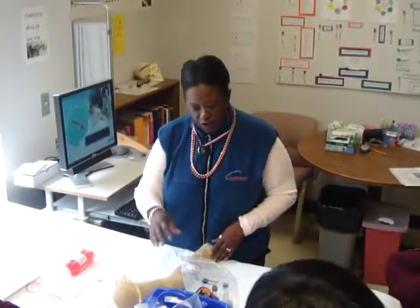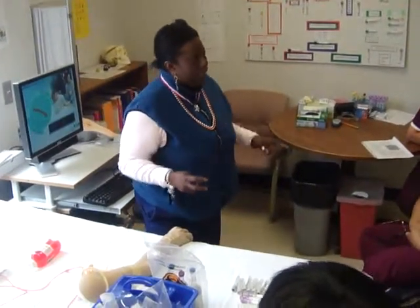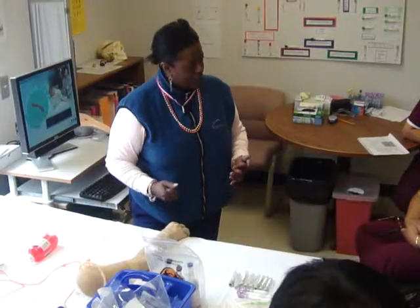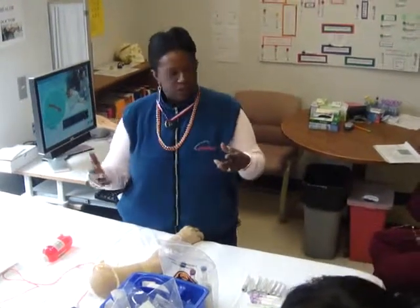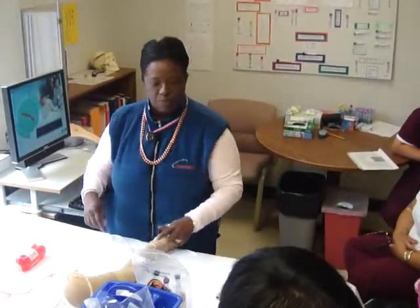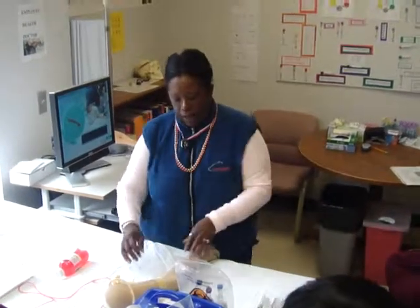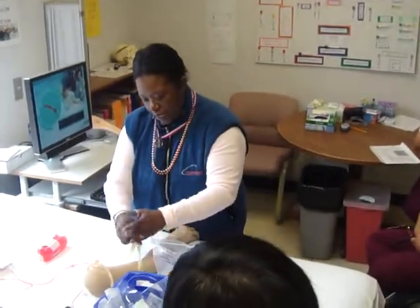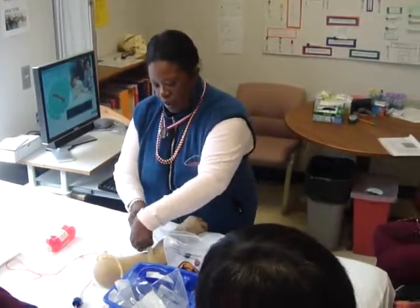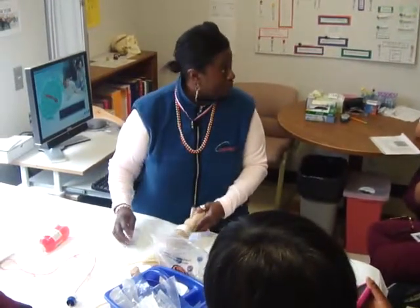We try to figure out where we're going to draw. This should be as aseptic as possible. The only truly sterile place is the OR. This needs to be done with sterile technique, but we're not in the OR. We don't want to retouch the site because we don't want to introduce microbes.